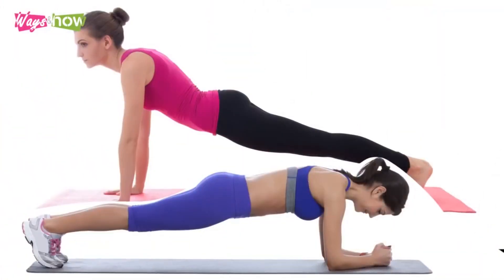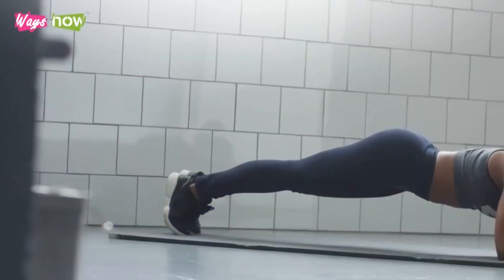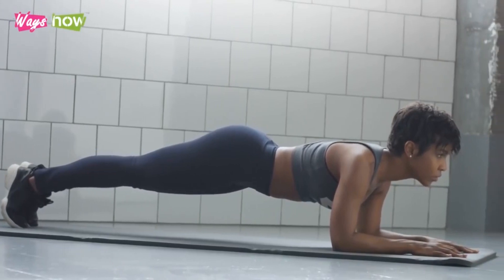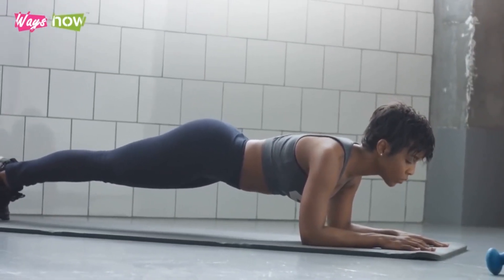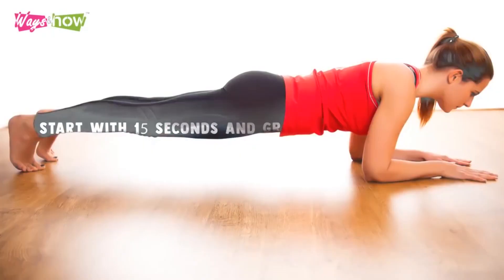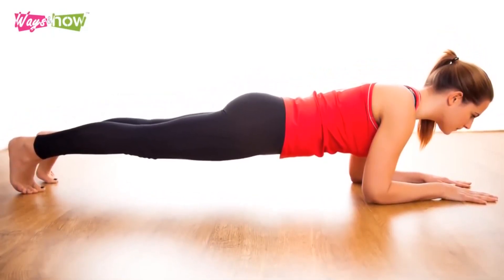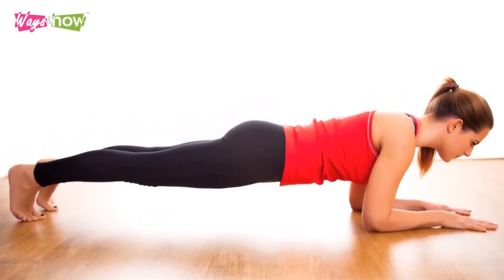Once you get the position right, breathe slowly and evenly as you hold the position until your timer runs out. The high plank and forearm plank basically offer the same benefits to your body. Choosing between the two will mainly be based on what you prefer. No matter which one you choose, make sure you challenge yourself. Start with 15 seconds and gradually lengthen your hold until you can hold it for at least two minutes. Two and a half minutes is better than two minutes, and three minutes is better than two and a half minutes. The longer, the better.